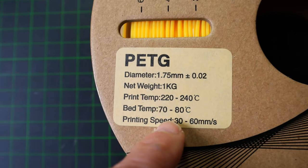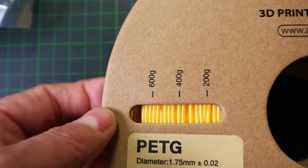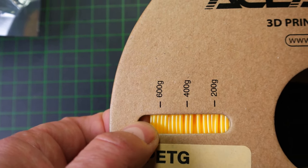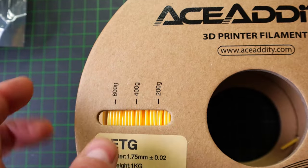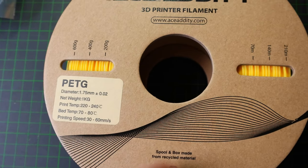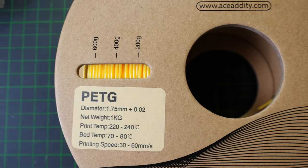The sticker says one kilogram net weight, but if I look at the imprint here on the spool it says 600 grams. And you can see here — this little bit of remaining filament is for sure not 400 grams. So once the spool is almost finished, I will rewind the rest of the filament onto another spool and put this one on the scale to see how much really was on it.